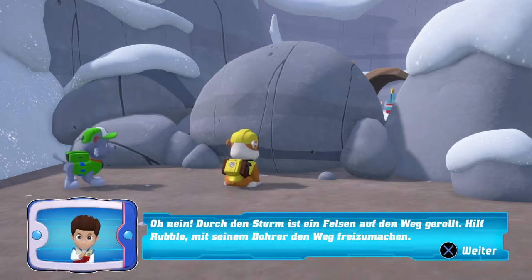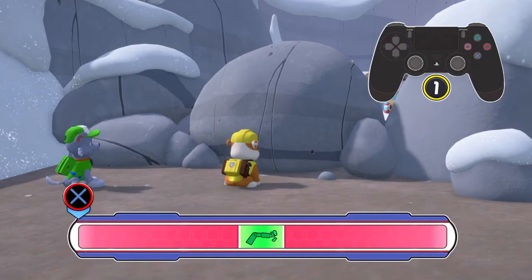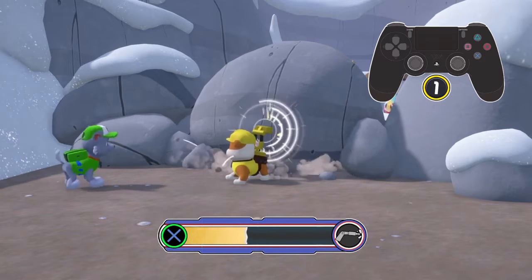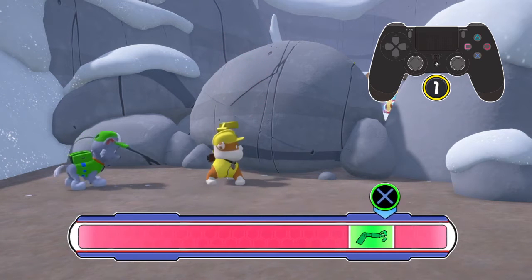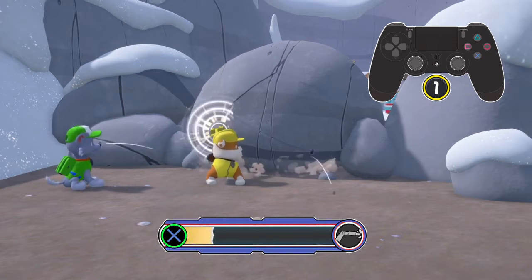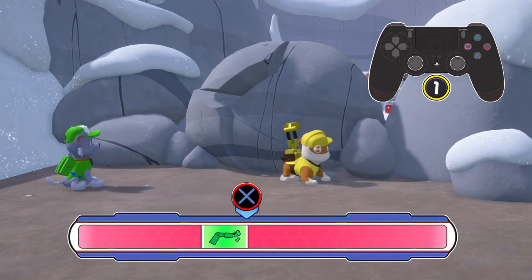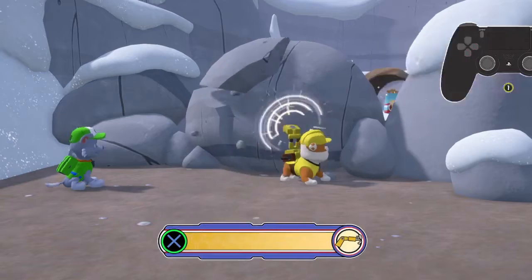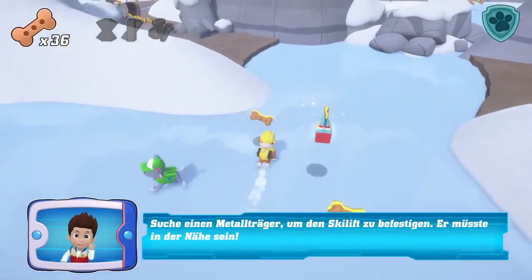Oh nein! Durch den Sturm ist ein Felsen auf den Weg gerollt. Hilf! Gut gemacht! Suche einen Metallträger, um den Skilift zu befestigen. Er müsste in der Nähe sein.